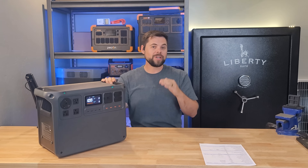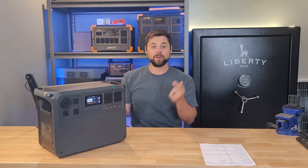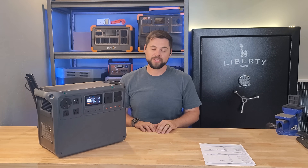On my free solar generator comparison chart, I also compare the price per watt hour against all other systems of a similar size. Click the link down below to get my free solar generator comparison chart — you don't even have to sign up for anything. It's all there for you to use as much as you want.